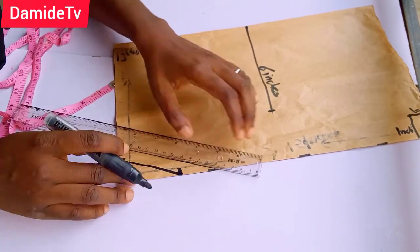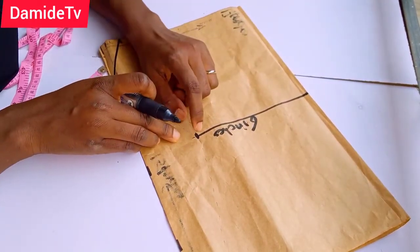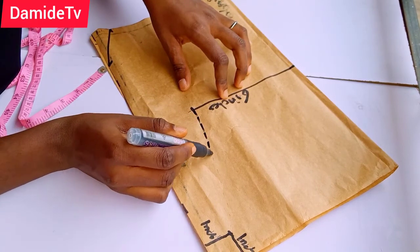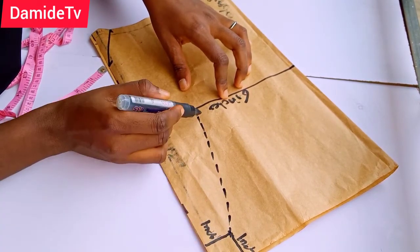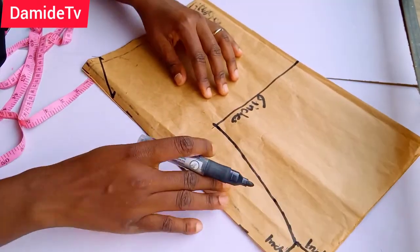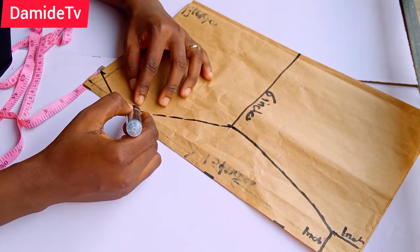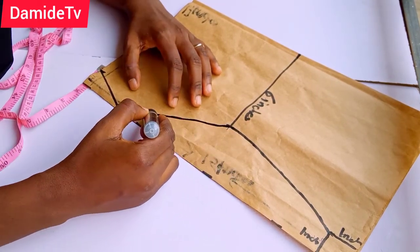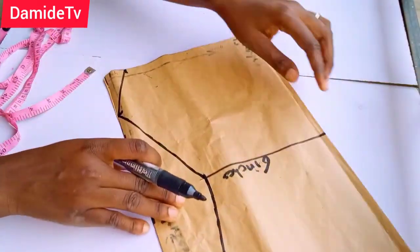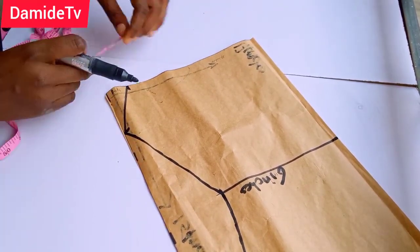I'm going to connect this six-inch line to this one-inch mark. If you have a curve ruler you can use it, but if not just mark and connect the lines. Then I'm going to do the same thing to this side, connecting it to this edge. You can see the shape that we have here. I want this place to have a kind of design.